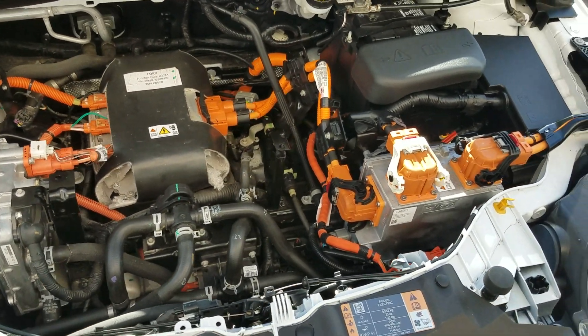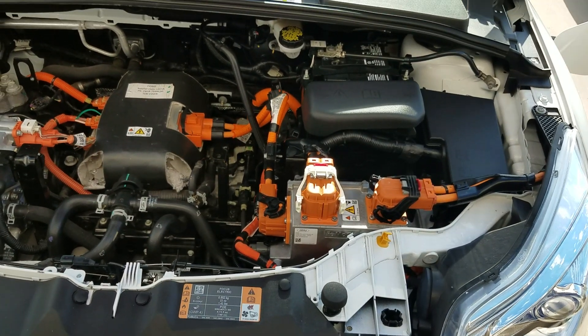So there's a little bit about the Ford Focus Electric. Hopefully this was informative and hopefully it all made sense. Thank you.